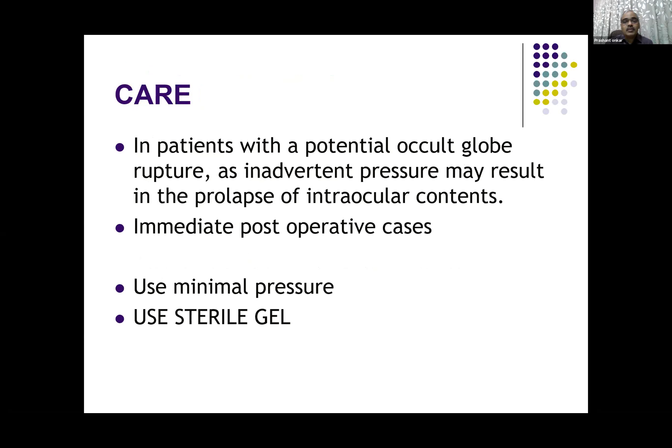Certain care has to be exercised while doing B-scan. Whenever you suspect a globe rupture, pressure may result in prolapse of contents. So you have to use very minimal pressure, and in immediate post-operative cases also you have to take care to apply minimal pressure. In such conditions, it is advisable to use a sterile gel.